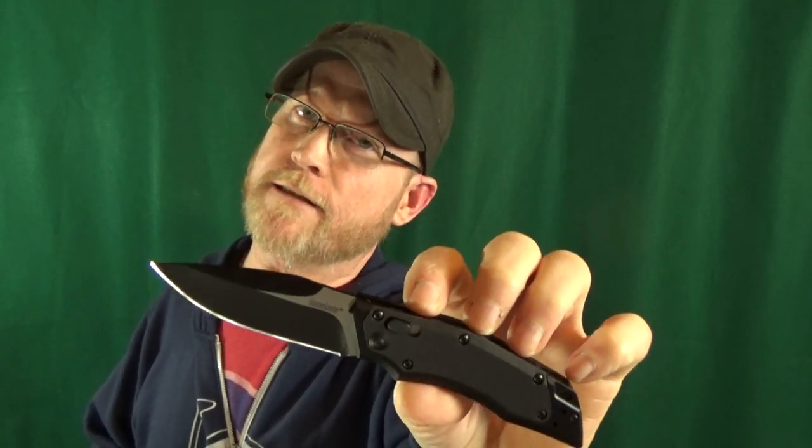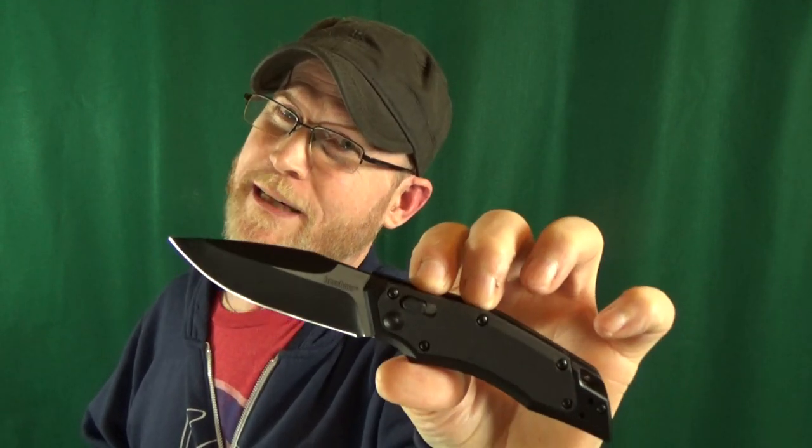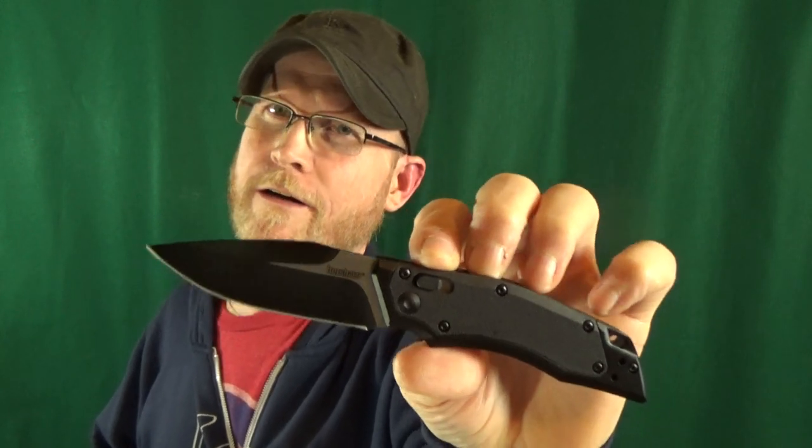That's just a feature you really do not see very often nowadays. Unfortunately, there are a couple of things I don't like. That Hawk Lock is only accessible from the show side, so it's not really the most lefty-friendly lock. These aluminum scales, they are a little bit slick. And if you're the type of person that bases the price of a knife on the type of blade steel it has, you're going to consider this kind of expensive at $38 — you're just looking at 8CR13MOV.